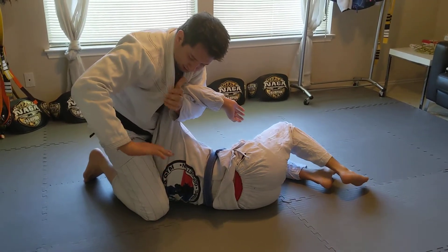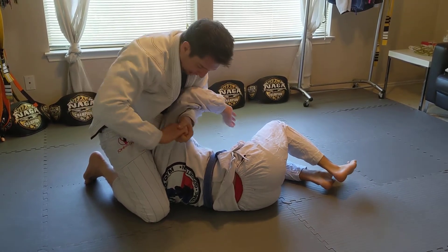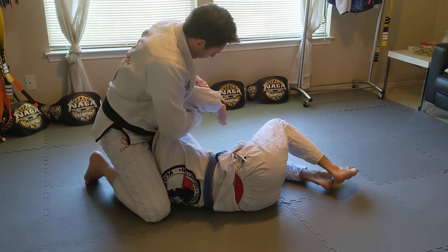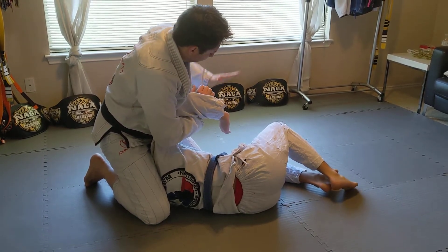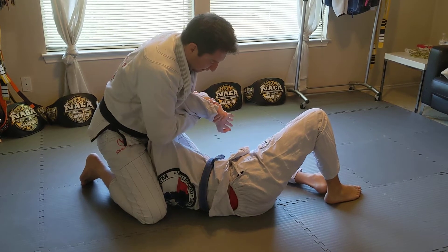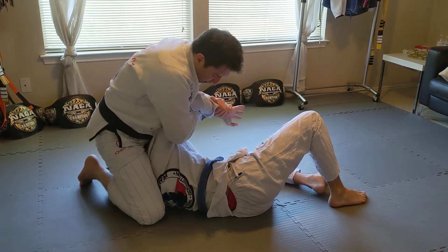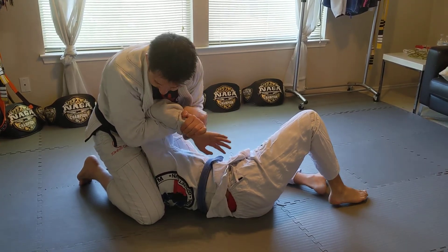You see the wrist right there — I'm going to switch. Put your fingers together so there's no gap. I switch, and now this hand on the far side grabs his wrist, just like the Americana. I grab my own wrist, keep it to my chest, and then the submission is over and down — over and down.